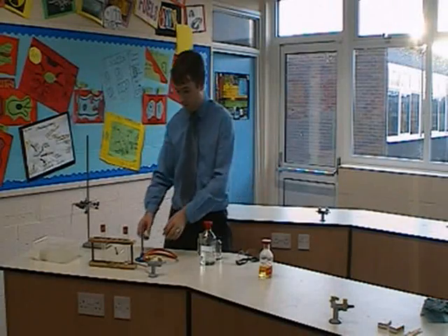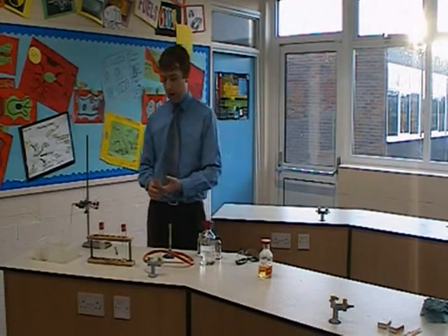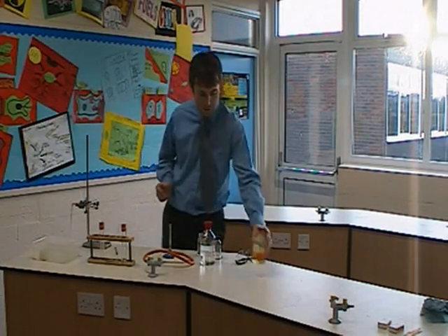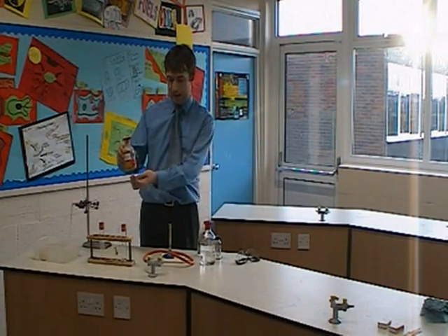The actual test for the experiment we've just done is to see whether we've actually produced the product we're expecting. I've got some bromine water which is, as you can see, a yellow liquid.